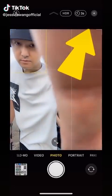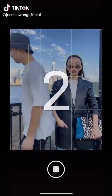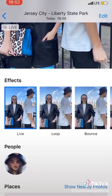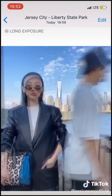Try this with a friend. Turn on live and soft timer, have the person rock their body slightly while you stay still for 3 seconds. Swipe up and select long exposure — here's the result.